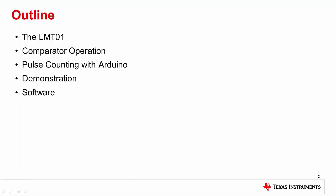We will begin with a general overview of the LMT01 sensor, including its features and its unique digital pulse train output. Then we will discuss the capabilities and configuration of the comparator included with the MCU on the Arduino Uno. Next, we will talk about how to use interrupts and interrupt service routines to count the pulses being output by the LMT01. Then I will show you a quick demonstration wherein the LMT01 outputs both the pulse count and corresponding temperature output to an LCD display. Finally, we will walk through the code step by step so that you can understand what each line is doing and how it can be modified to suit the needs of your project.